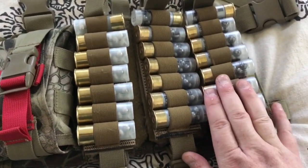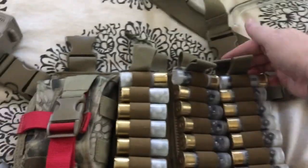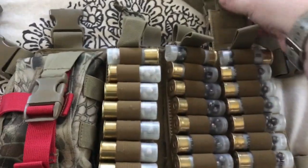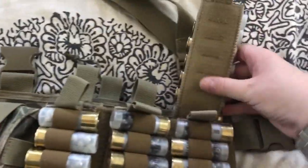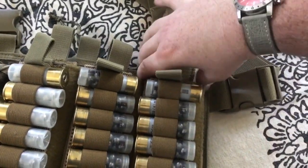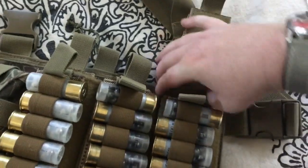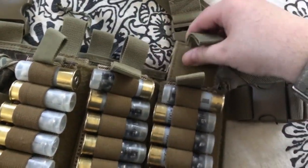What's different about these — I'm not familiar with the cop gear — is that this holds seven shells in each card, and you have your back cards in the back here that lay on top. They come out and lay over for your reload, which is similar, but these ones have seven shots. I don't know if the cop rig has six or whatever. It actually works out perfect with my Remington 870.